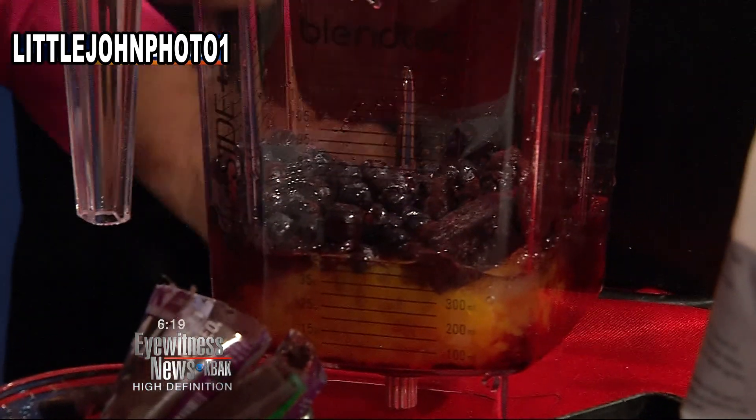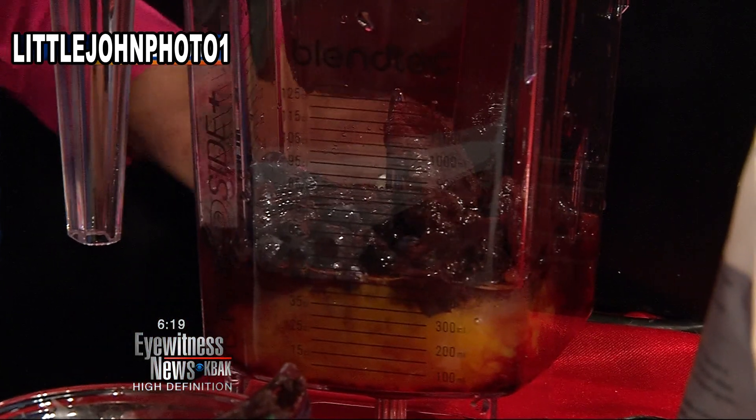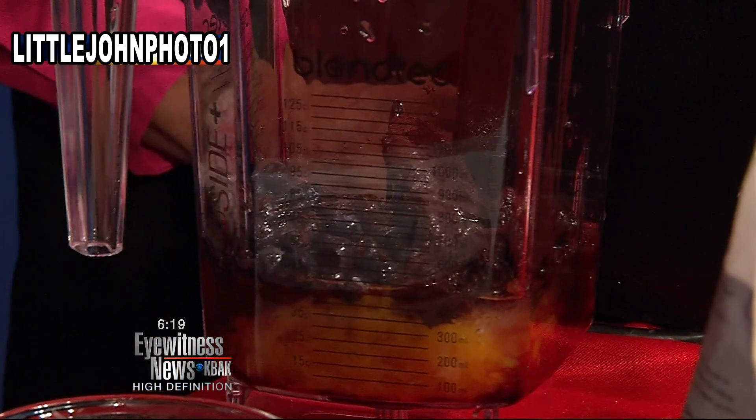And acai actually has two times the antioxidants of blueberries. So you're really getting a power-packed antioxidant boost with this smoothie.